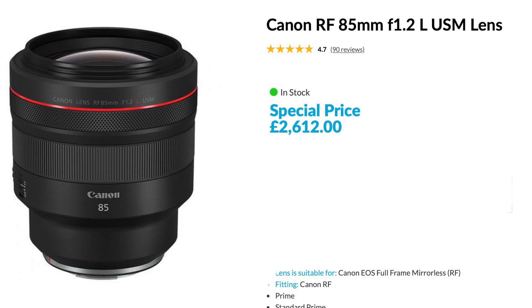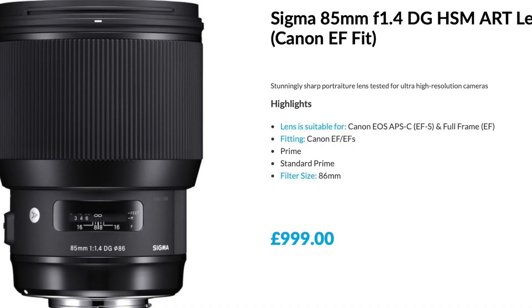If you're a portrait shooter then I think you should be shooting with an 85mm anyway. The Sigma 85mm is on par with the 85mm offerings from Sony, Canon, or even Nikon. In my opinion, I think it's sharper than the Nikon and better value than the 85mm f1.4 that Canon offers.